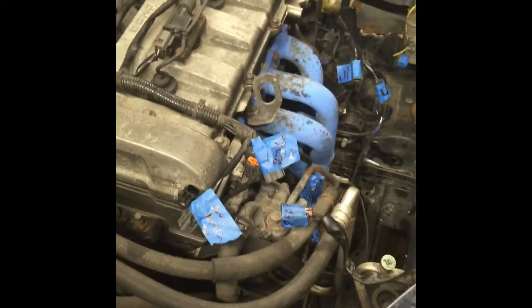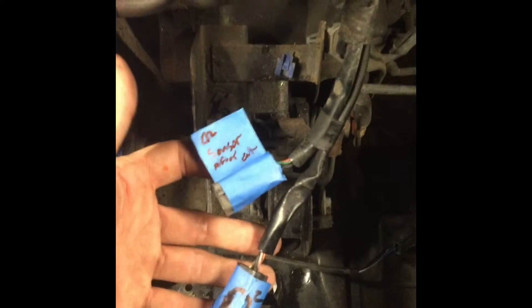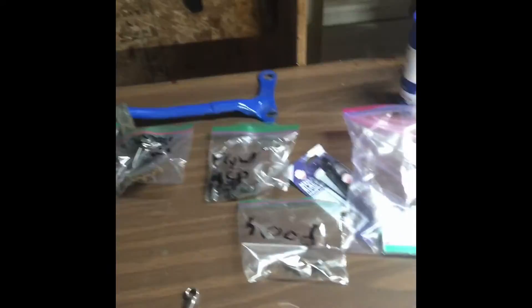I've been going through and labeling everything: cam position sensor, crank position sensor, right fan, AC, power steering, O2 sensors, intake air temperature, MAF sensor, battery positive. On the other side there's just the connector for the other side of the fan. I find it really helpful to write on all the bags exactly what everything is. Everything I'm taking off I'm labeling — if I'm not labeling it, it's because it's plainly obvious what it is.